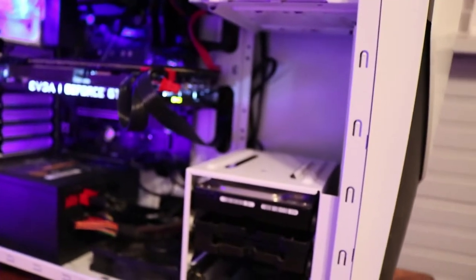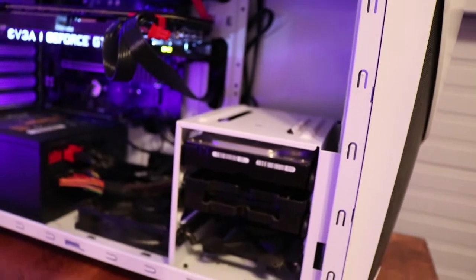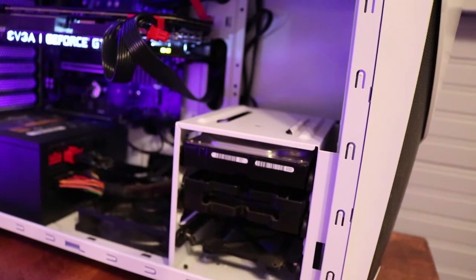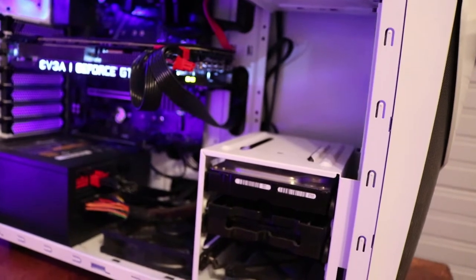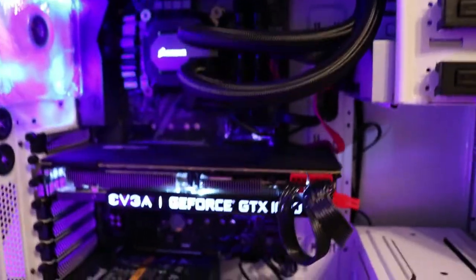Inside we have a half terabyte of hard drive storage — actual hard drive — we have one terabyte of SSD storage, and then another half terabyte of SSD storage that my operating system is on. Right here, this bad boy is my prized possession.